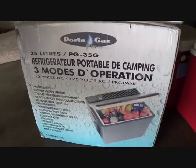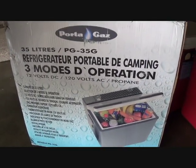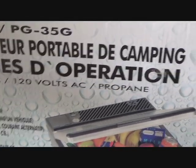Today I'll be reviewing and testing my PortaGas cooler. It runs on three different types of energy: 12V DC for your vehicle, 120V AC for your house, and propane.